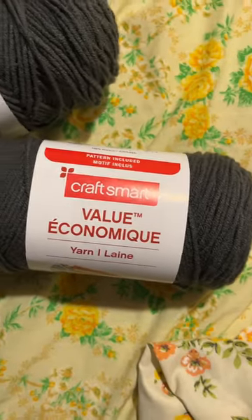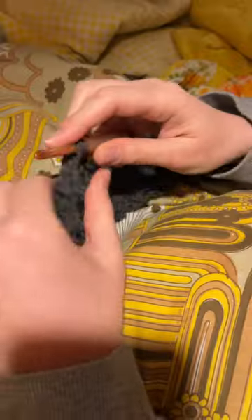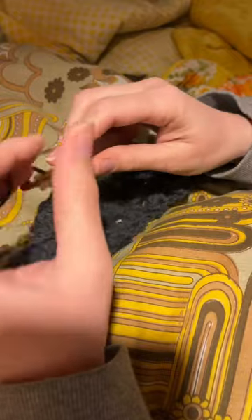For my dad's birthday this year, I decided to make him a crocheted cardigan. I was planning on making this YouTube video, and then I forgot how close his birthday was, and I just didn't have the time, and I had to hustle to get this project done.